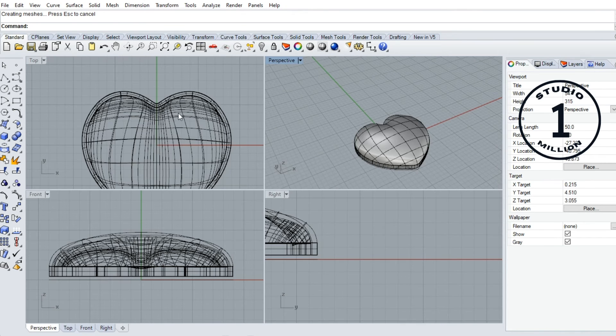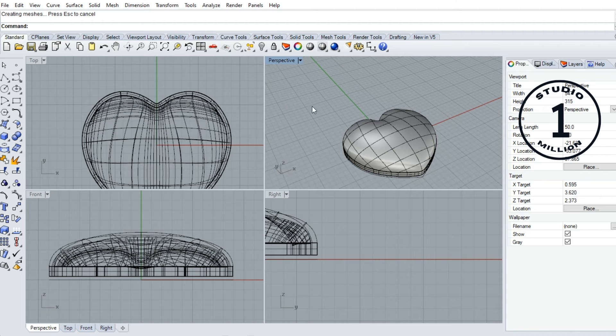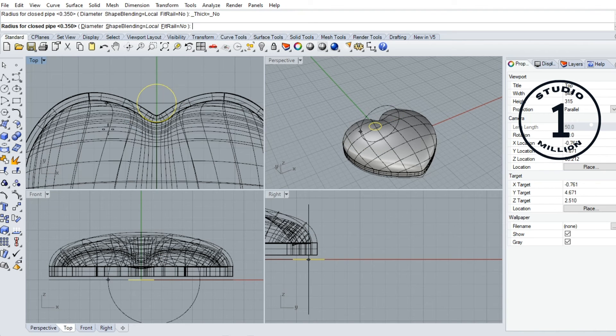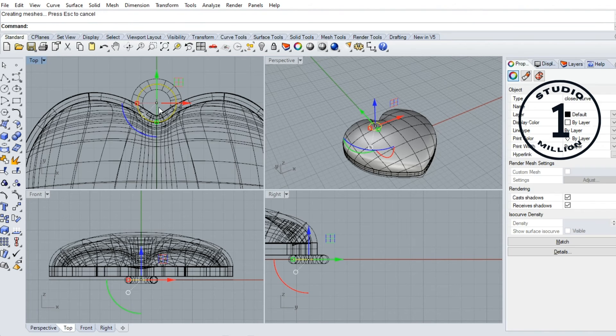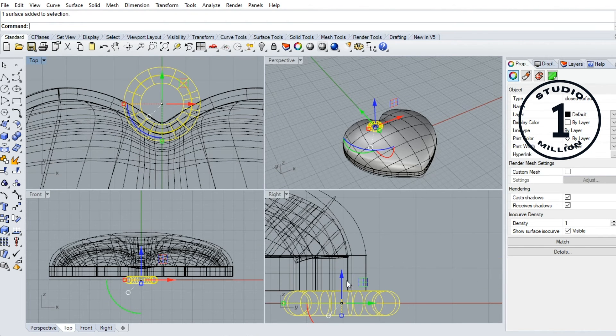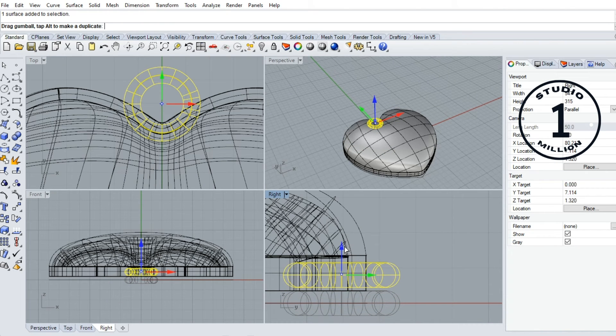Now I finish creating my heart pendant. Now I give — I create a jump ring. Click here, 2.5 millimeter. I move this one down and I create a pipe for this curve. Go to the pipe tool, select, 0.35 millimeter. Okay, now go to right view and move to this side.